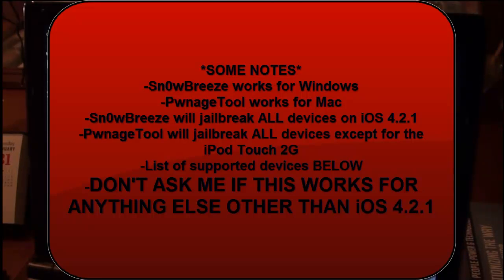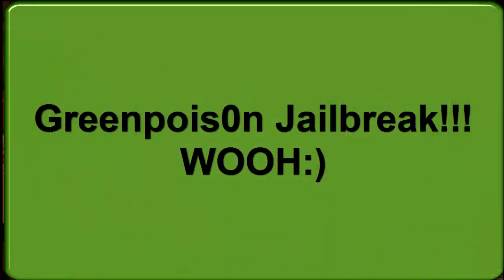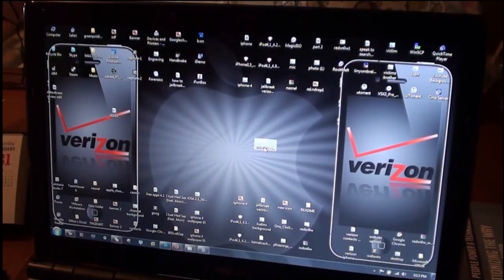Hey YouTube, this is IBA and today I'm going to be showing you guys how to jailbreak your iPod Touch, iPhone or iPad using SnowBreeze. SnowBreeze is pretty much a custom firmware application. If you don't want all the extras, click on the screen for my GreenPoison jailbreak — it's the simplest jailbreak you can have. But this one is beneficial for a couple of people, like if you have an iPod Touch 2G and you want multitasking, background, and all that stuff enabled.